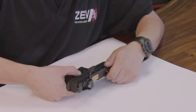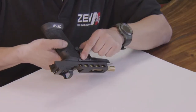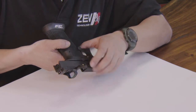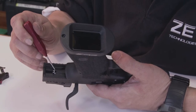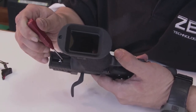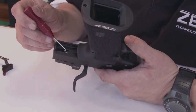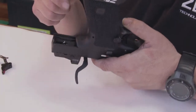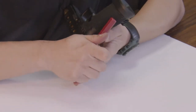We will begin by locking the slide to the rear using the slide release lever. We will come in with our roll pin punch or armorer's tool, depress on the striker sleeve to remove spring tension, remove the rear cover plate, and then remove the firing pin. This will allow us to remove the slide without pulling the trigger.